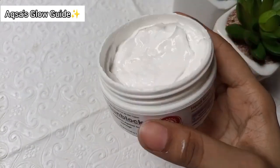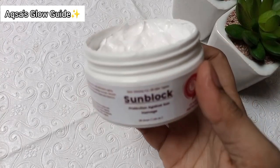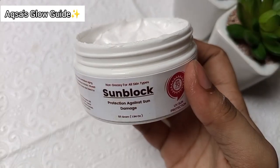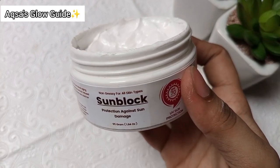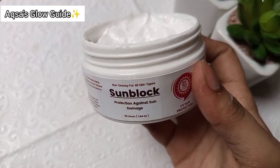I have been using this jar and it lasts about 2 months. But don't forget — you have to reapply it after some time. Now let me show you the application.